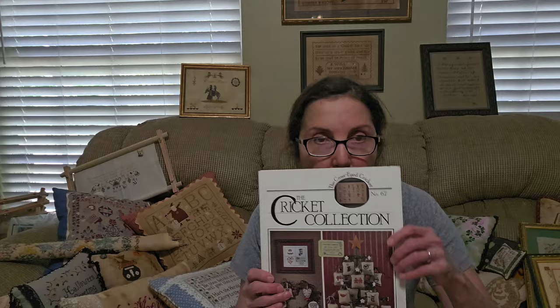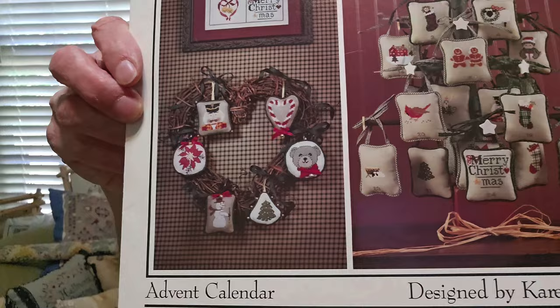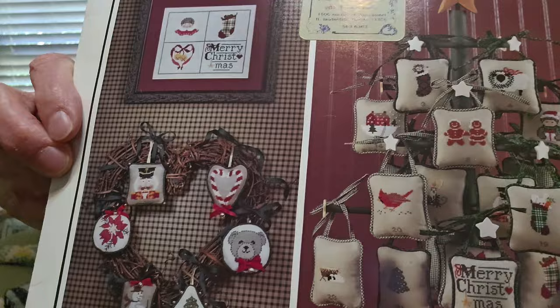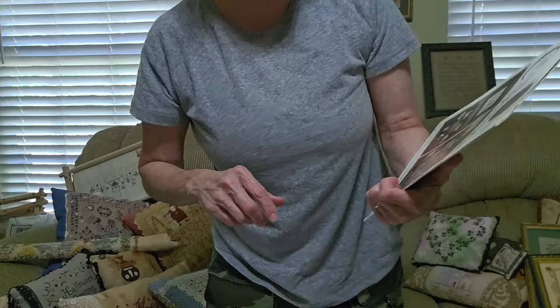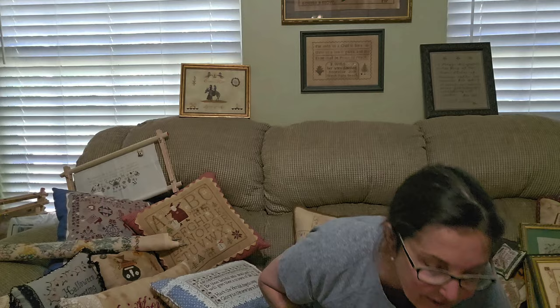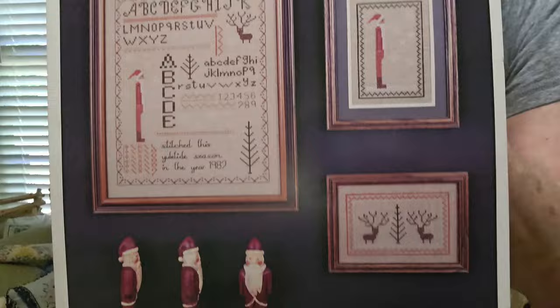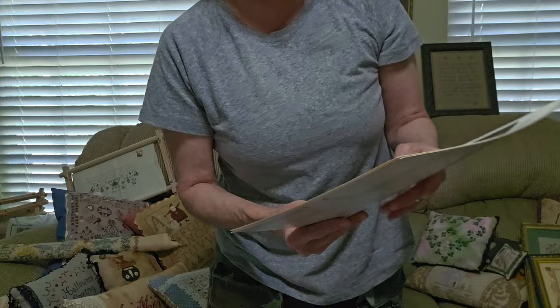Cricket Collection has some wonderful designs — very prolific. I do not believe anything is out of print. Now, talk about dated — the little bear is — but not the snowman. Look how cute the snowman is. Look at the gingerbread man and woman. Really inexpensive, readily available, and some awesome designs. This one comes with twenty-four little motifs. Next, Blue Whale — I believe these are out of print. Cute, cute, cute. I like a tall skinny Santa. Inexpensive, you can find them. I saw one person post this last year.